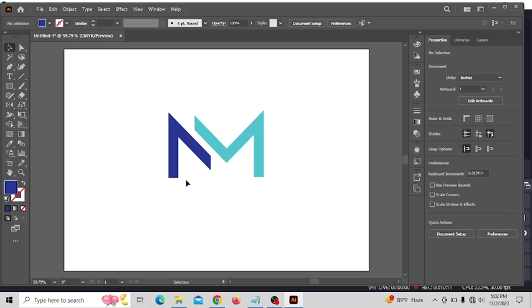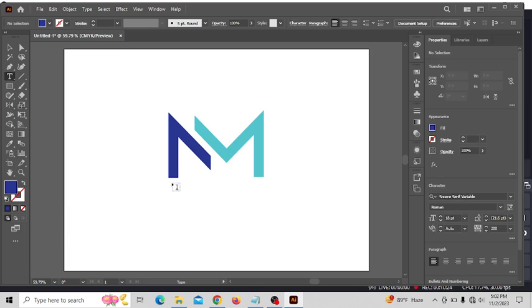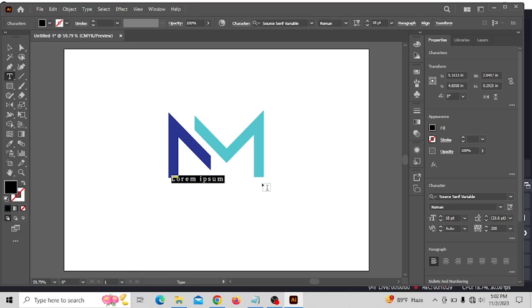Now if you need to add your name or your company name, your shopping mall or any creative digital text like that, just type something. Go to the Type tool — yes, right here. Then you will get it, no problem. I need it there — like that, a lot of font options. You can do what you need with the type.